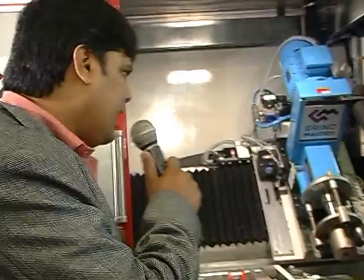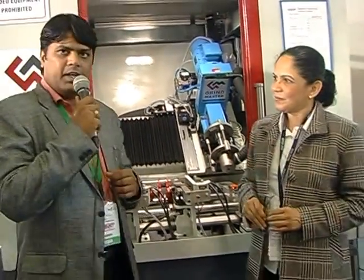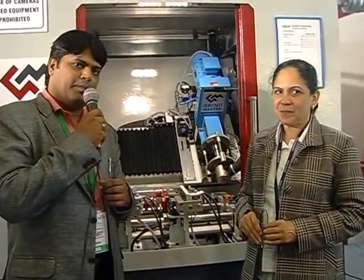Good morning, this is Niranjan from the Machinist TV. We are at Imtex 2015, the second day. We are at the Grindmaster stall here, and Grindmaster, which is a global leader in metal finishing and deburring, has launched a new exciting product at this event.